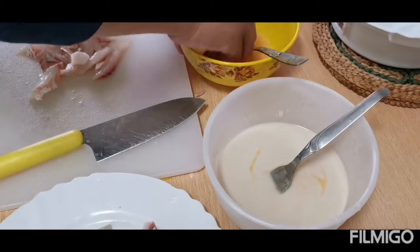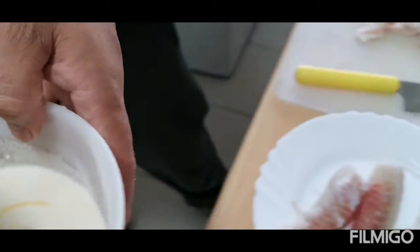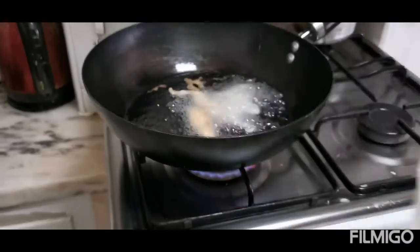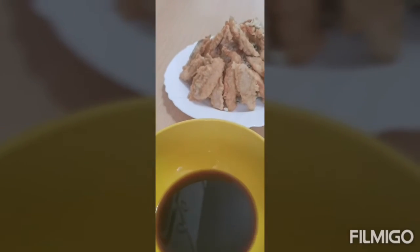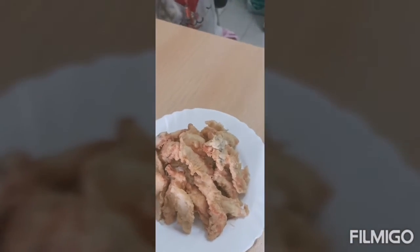I need to make this tempura. I need to make this fried. Now, fish tempura is ready. Fish tempura.